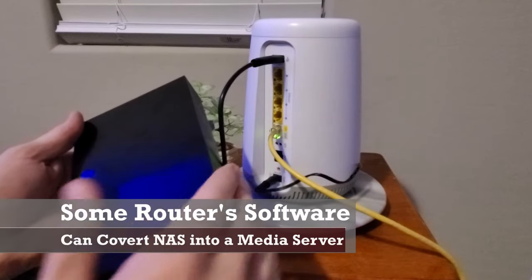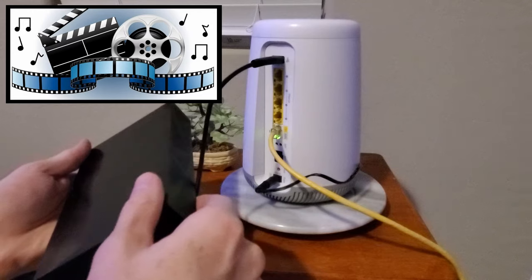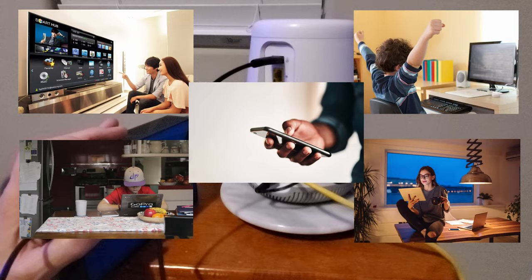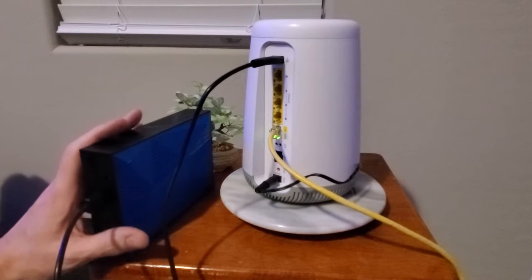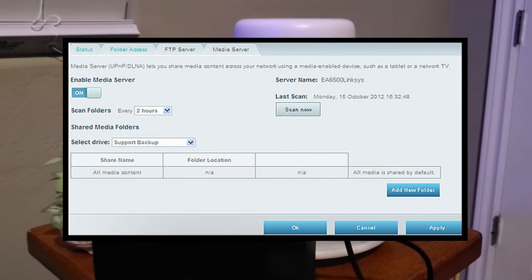This means when you upload photos, music, and movies, they will be accessible to all your devices like smart TVs, computers, tablets, laptops, or phones. All you have to do is plug your external hard drive into the back of your router via the USB port, then go into your router software and configure the external storage.